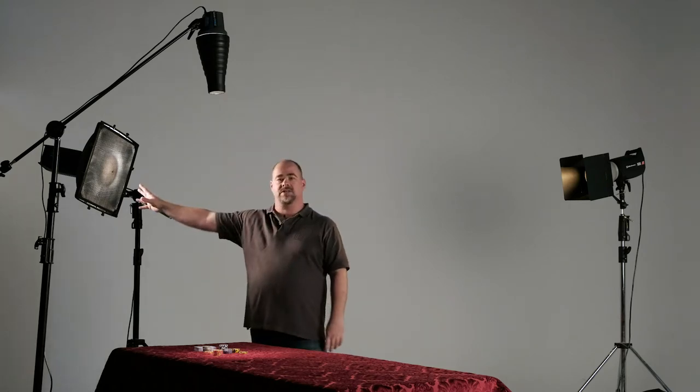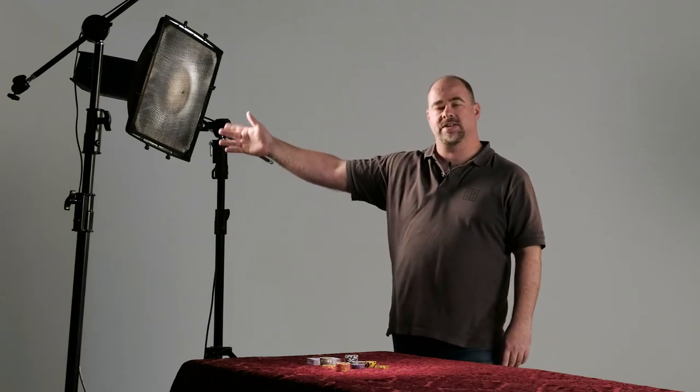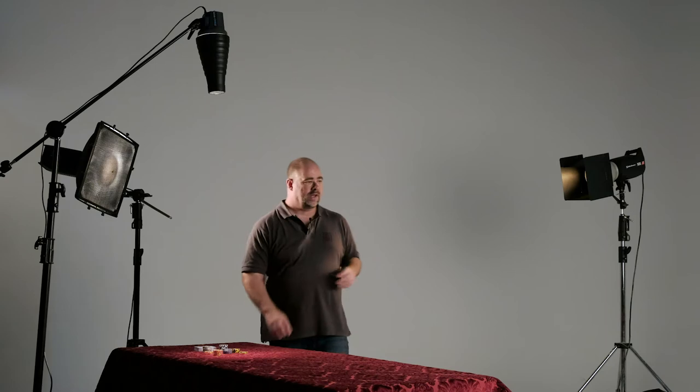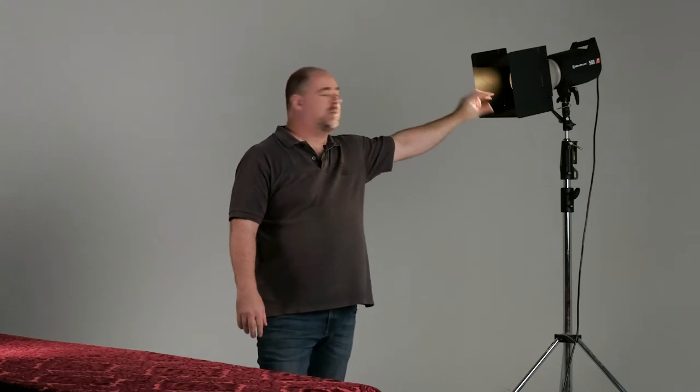Firstly I've got our main light which is the Elinchrom ELC 500 with the 44 centimeter square reflector with grid, so that's going to give me a nice little pool of light just on Rielle's face — she's going to be sitting here at the table. Then over here as a backlight I've got another ELC 500 with the 21 centimeter reflector with a grid and barn doors attached, just to keep that light narrowed down onto the back of her head. She's going to be wearing a black hat, and the background is going to be very dark, so I need that separation light to really keep her off the background.